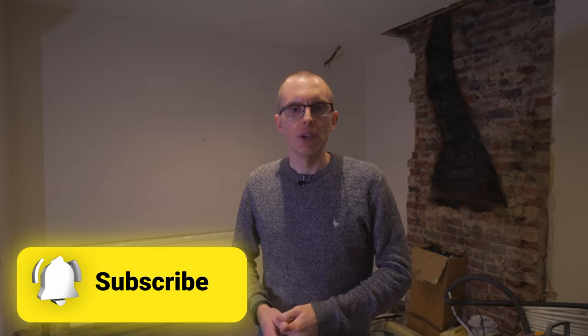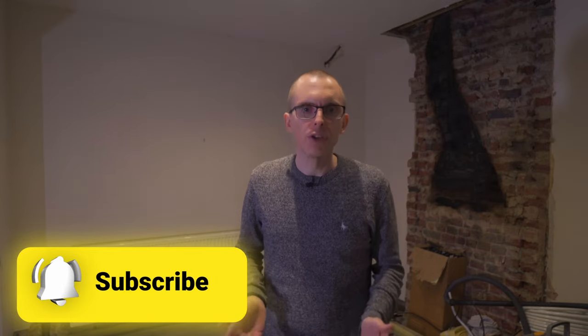If you're still with me at this point, I hope you found something helpful in this video. It would be amazing if you could take a second to hit that subscribe button — it really helps motivate me to continue putting in the effort to film and produce these videos, and will also encourage YouTube to show you new videos on the channel. Thanks for watching and I'll catch you next time.